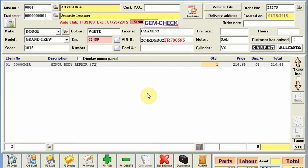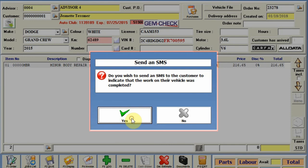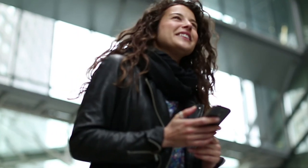This is the signal for the advisor. He then transfers the work order into a pending invoice, and a text message is automatically sent to the customer that the repairs are done. Often customers come to pick up their vehicle earlier, reducing the end-of-day rush. The sales cycle has only taken a few minutes, and for the customer, this is a wow factor.